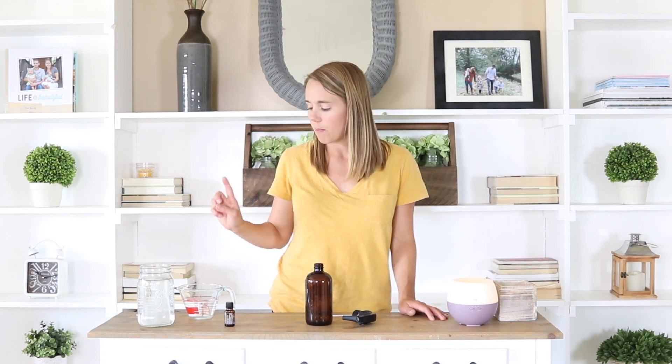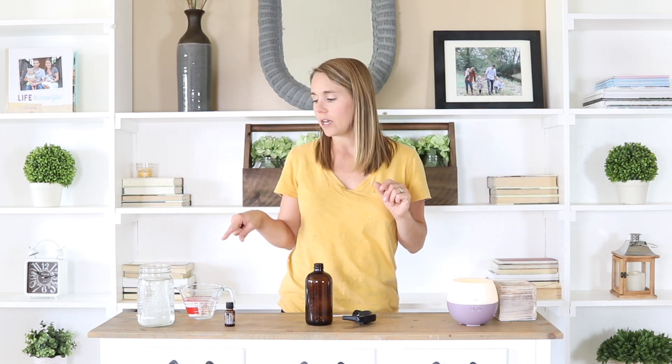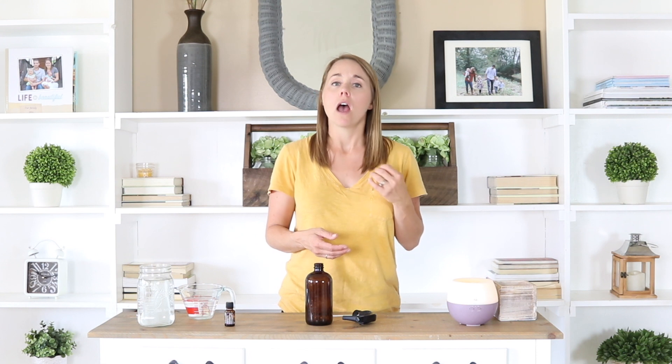I'm also going to be using some vinegar. For the vinegar, I'm just using regular white vinegar. White vinegar is the most acidic, and that acid in the vinegar is what's going to make it work so well to break down things like soap scum, hard water stains, or just anything that's soiled in your home that you're trying to clean.